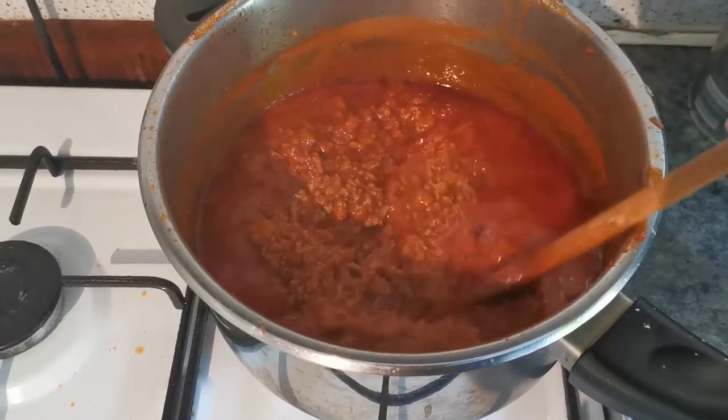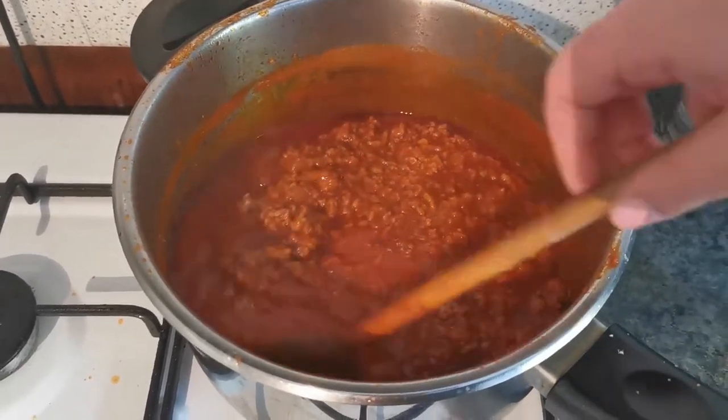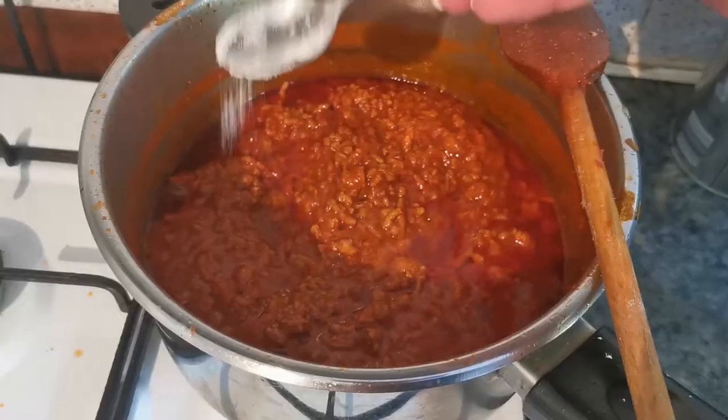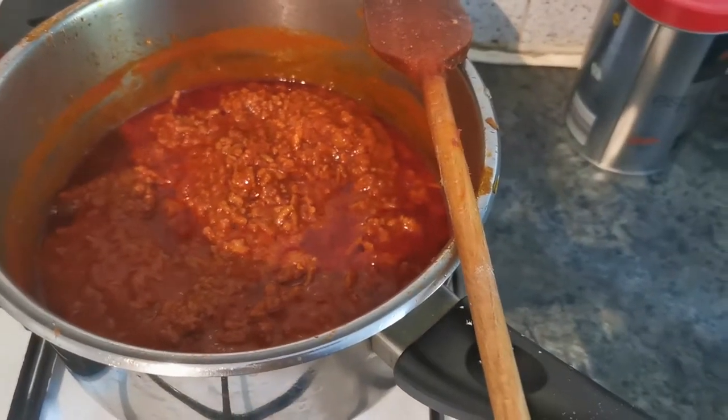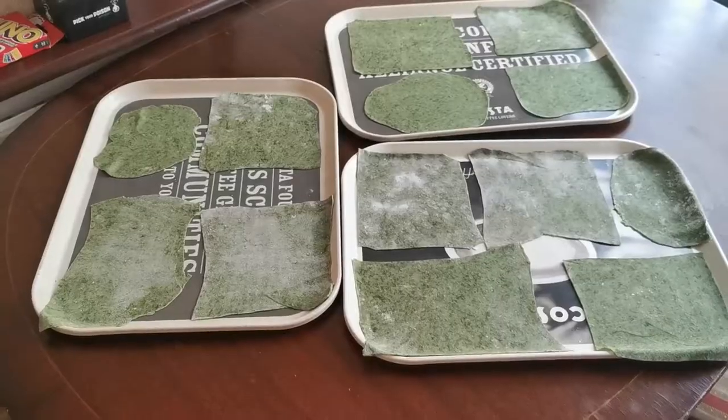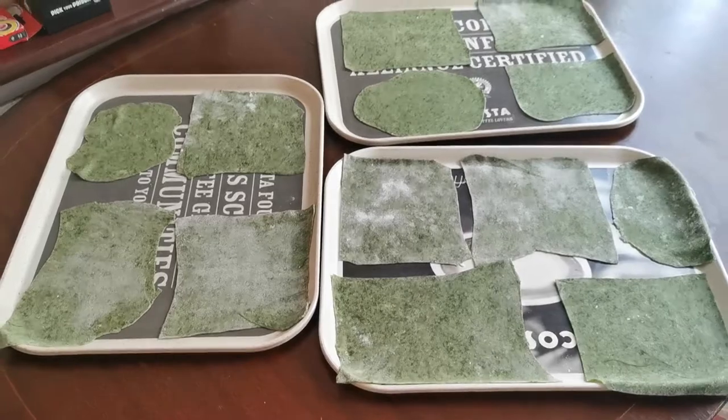The ragù is now ready — it's been about two hours. It's time to add some salt and pepper. And here are the pasta sheets I made.